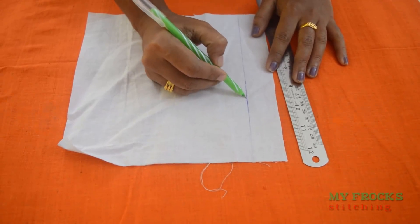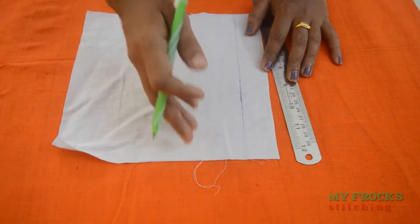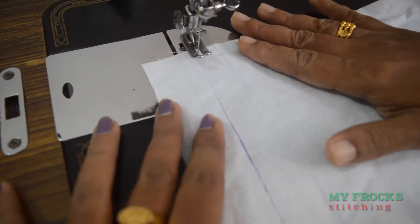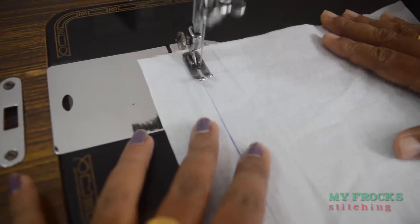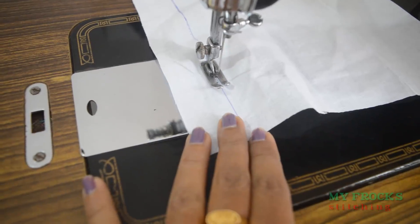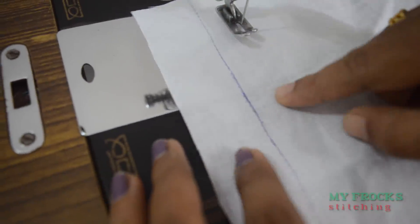Then you start with the right lines. Let's make a piece of paper on the machine. When we have a piece of paper, we need to sew it straight.